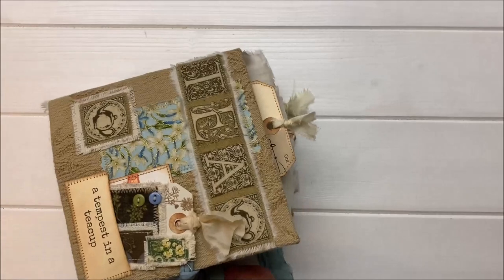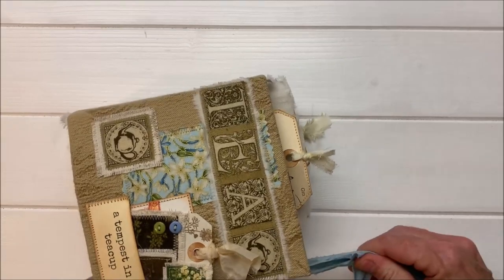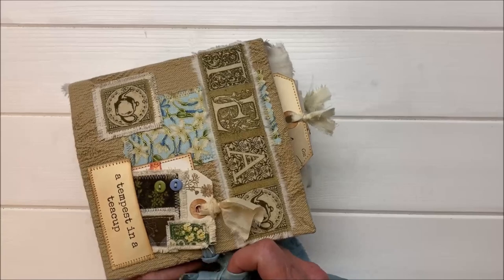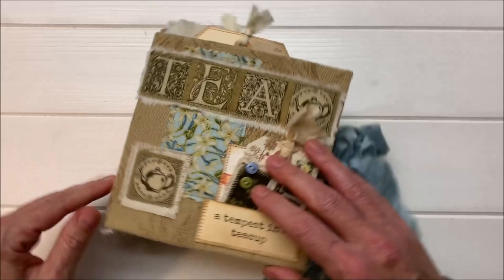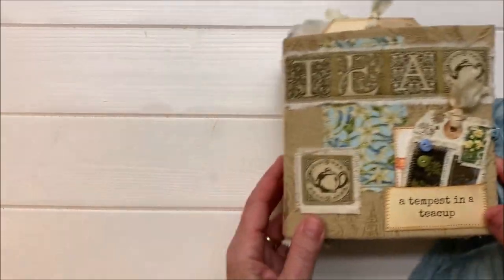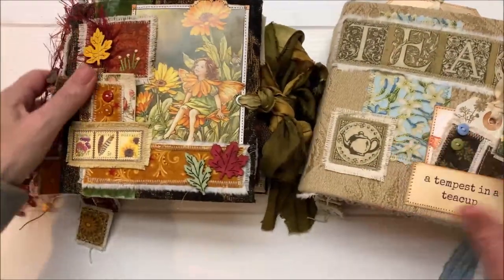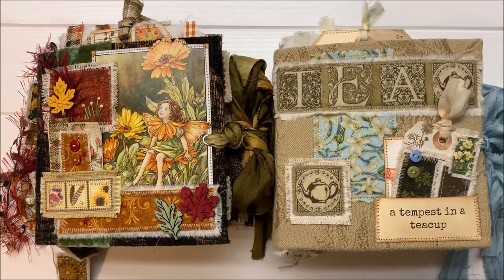Those are the patched journals. The course is over six hours long. Every section is very well labeled so you can skip through and return to them. I had a lot of fun making these journals and I can't wait to try some Christmas journals with these techniques. Thank you so much for joining me and taking a look at these. I will see you all soon. Have a great day. Bye-bye.